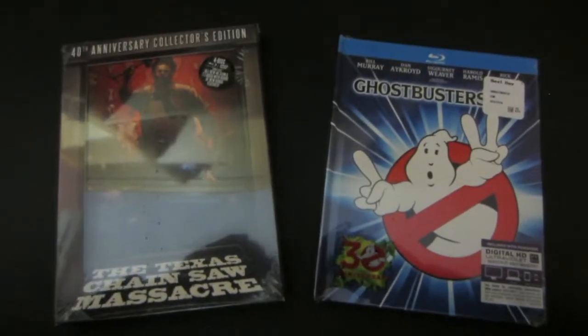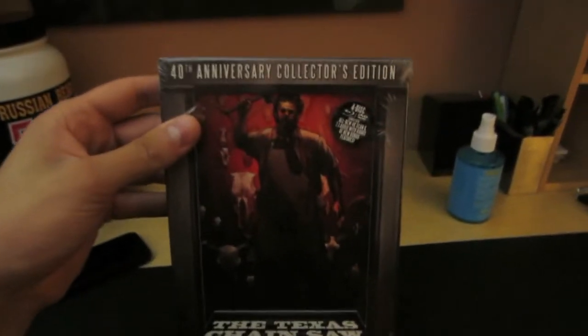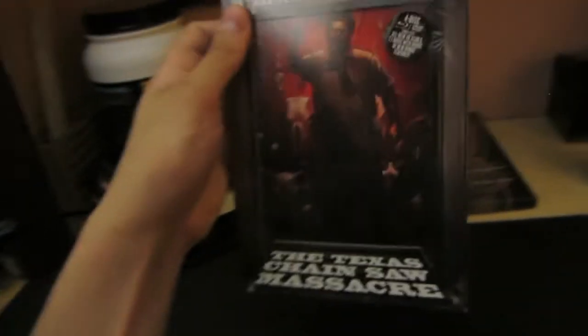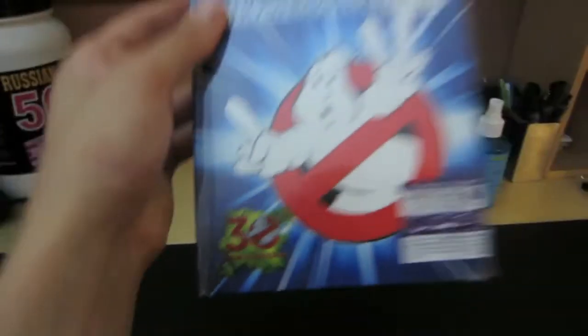What's up, guys? George here. Just got back from Best Buy. I got two things. I got Texas Chainsaw Massacre 40th Anniversary Collector's Edition Blu-ray and DVD. And then I got Ghostbusters 1 and 2, the 4K Remastered Digibook, 30th Anniversary.